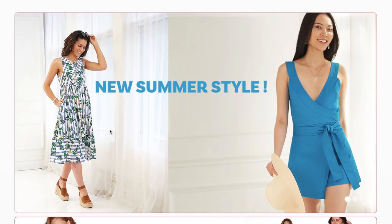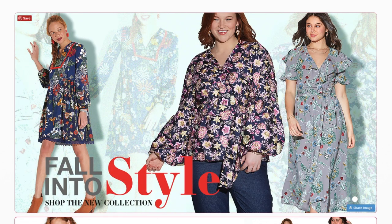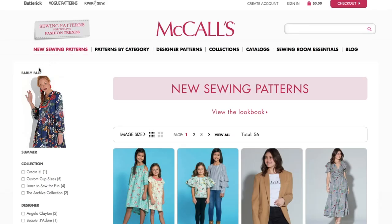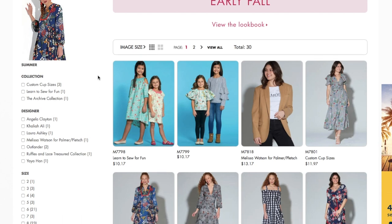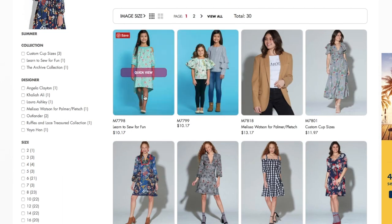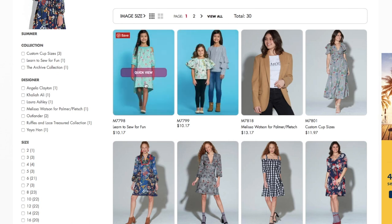Hi you guys, Lindsay here. Welcome back to my channel, Inside the Hymn. We are going to be reviewing McCall's new fall patterns today. Just released, this is their early fall collection. And after seeing Butterick's early fall and Simplicity's early fall, I'm eager to see what we've got going on here. As always, we're going to skip over girls' clothes, doll clothes, cosplay, and things for guys, and just cover women's wear.